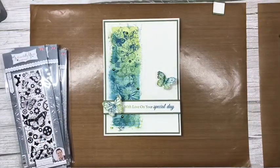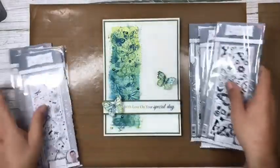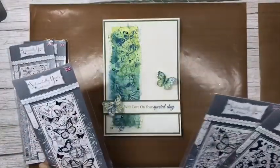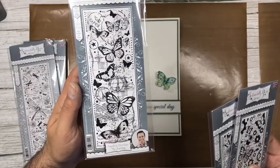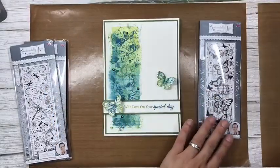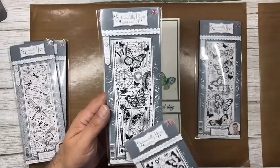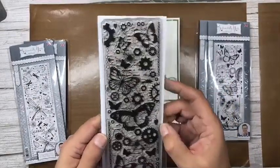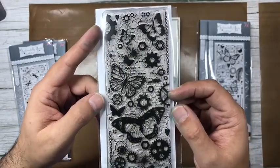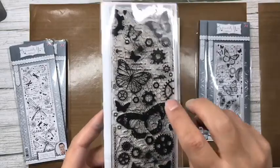Hopefully I've shown you something a little bit different today. I'm going to leave that there while I go through the stamps again — I really want you to treat yourself to one of these strip stamps because they just keep on giving. I've used The Journey for this demo. Then you have Moments in Time with clocks and the quill, and Moving Mechanisms — honestly my favorite — with cogs, gears, focal butterflies, crackle script, and honeycomb.